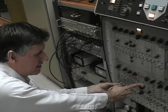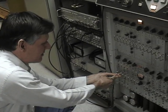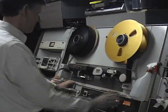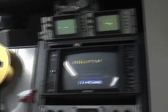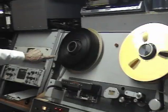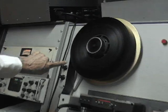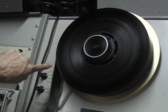We're getting it timed up. That looks pretty good — see that? That tape has still got a little bit of that sticky adhesive on it.